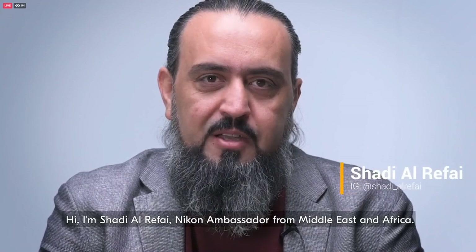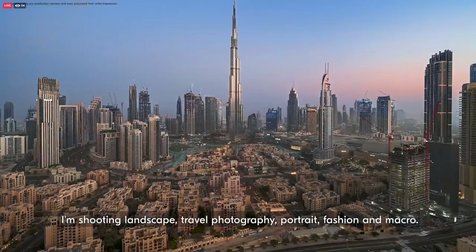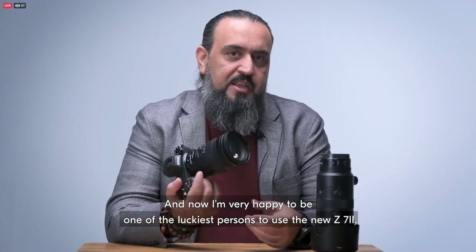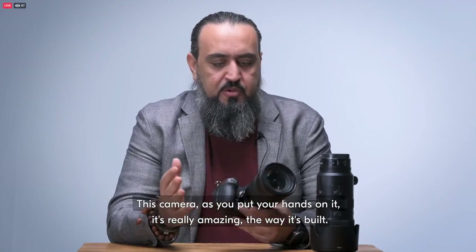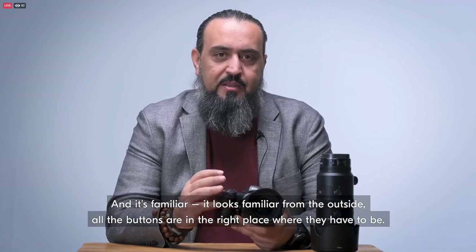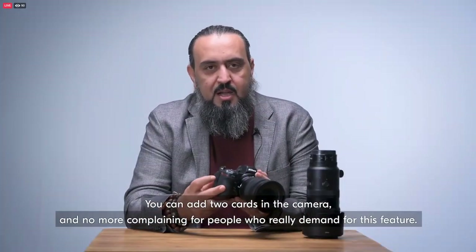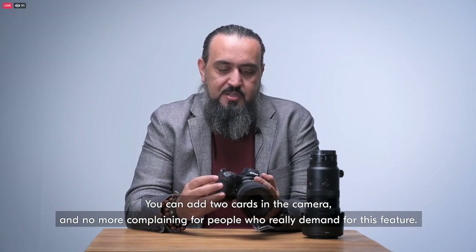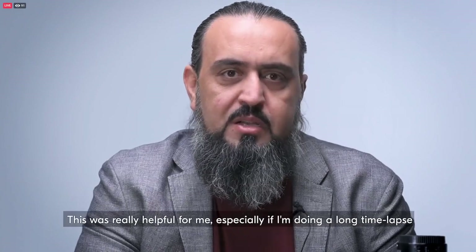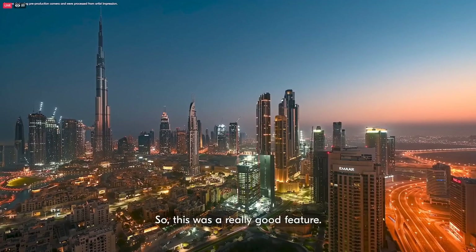Hi, I'm Shad Rifai, Nikon Ambassador from Middle East and Africa. I've been shooting Nikon cameras for the last 15 years and I'm always amazed with the quality Nikon provides. I shoot landscape, travel photography, portraits, fashion and macro. I'm very happy to be one of the luckiest people to use the new Z7 II. As you put your hand on it, it's really amazing the way it's built and looks familiar from the outside. All the buttons are in the right place. The major addition is the two card slots — no more complaints from people who really demanded this feature. One feature I really loved was battery charging through the power bank, especially helpful for long time-lapses requiring continuous power supply.